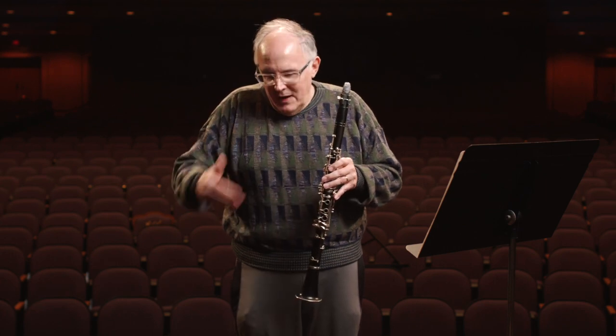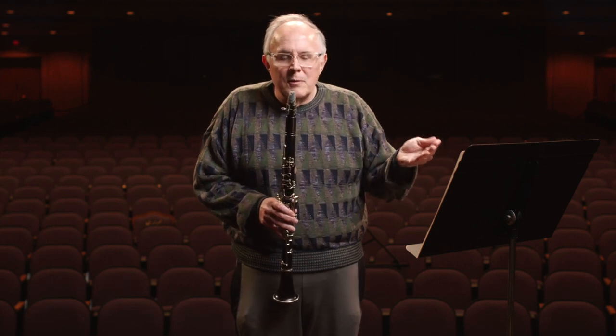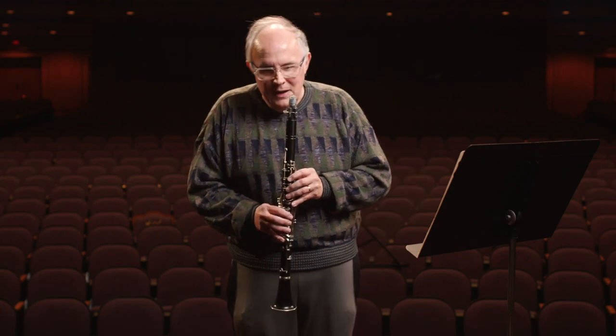Clarinets can cover the whole range of a piano, with smaller instruments like E-flat, B-flat clarinet, and A clarinet covering higher register notes, and bass clarinet, contralto clarinets, and contrabass clarinets doing the lower notes. The clarinet has one of the most extensive ranges in the musician family for all instruments — it almost has a four-octave range.